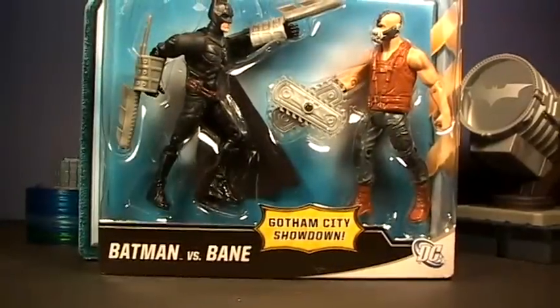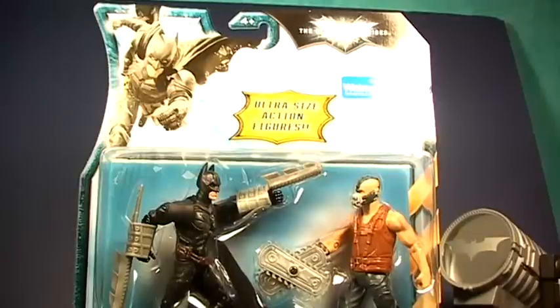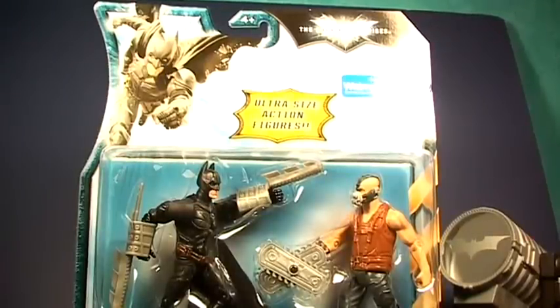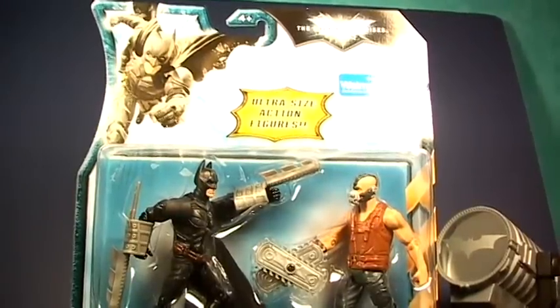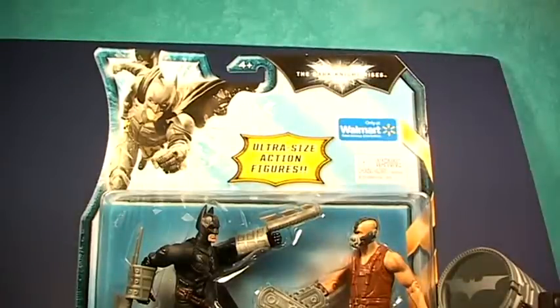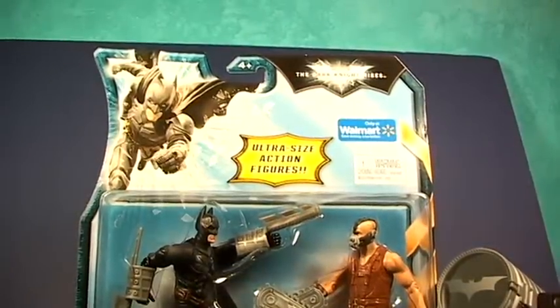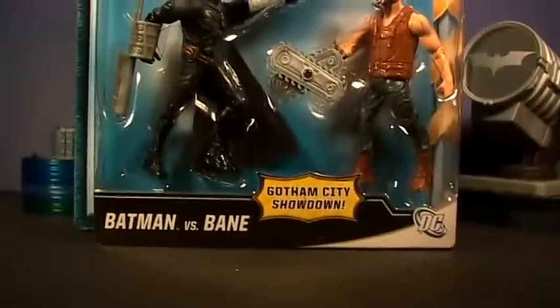A Walmart exclusive ultra-sized action figure. That's what it is. You're probably like, what? Trenton Films, what is that? Is that a three and three-fourths figure? No, it's not. It's exclusive Dark Knight Rises Walmart ultra-sized action figure Gotham City Showdown.